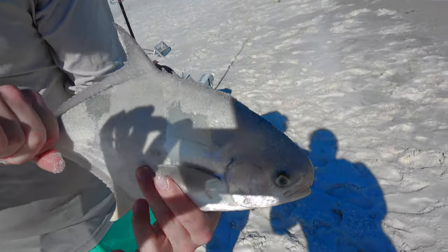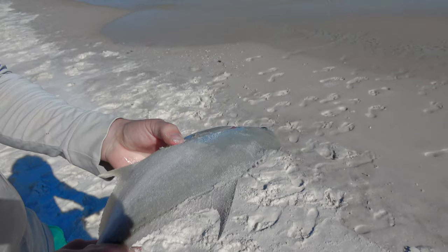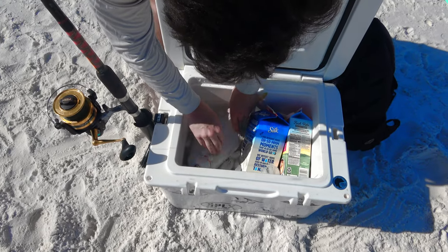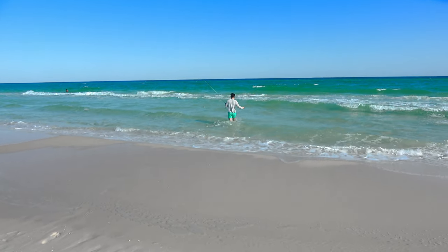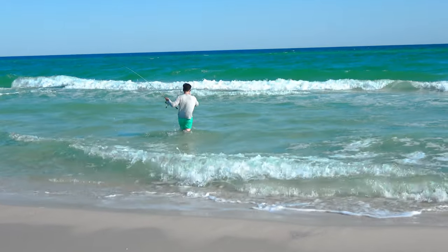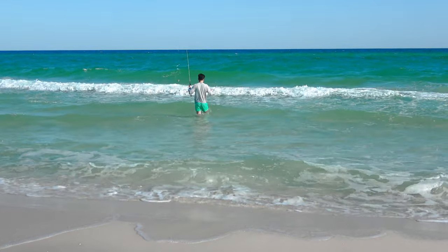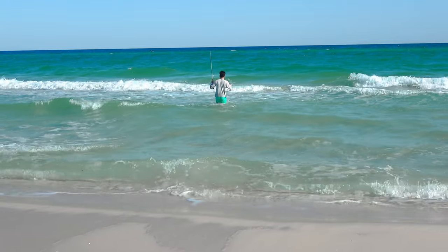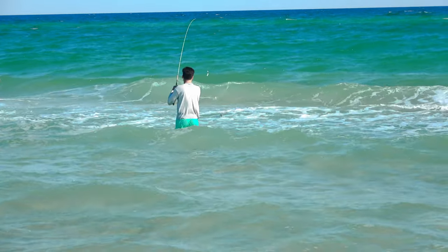That is a Florida Pompano. Florida pompano tastes wonderful. That's the second time I've reeled in without a real bite — the waves, the wind, and the weight all together look like a pompano bite to my eyes, and it's not.